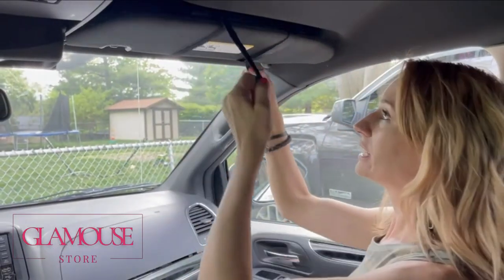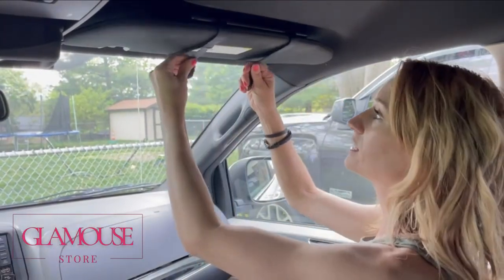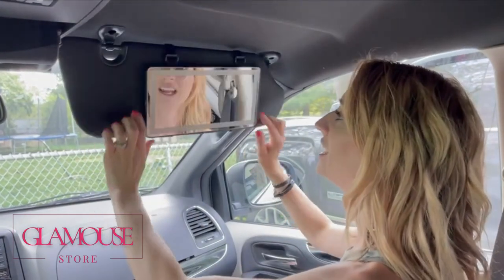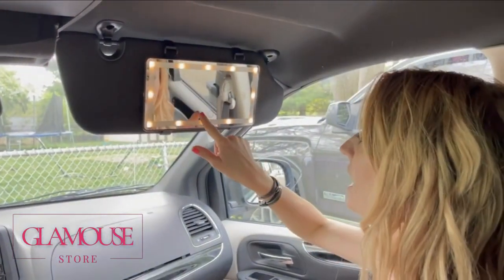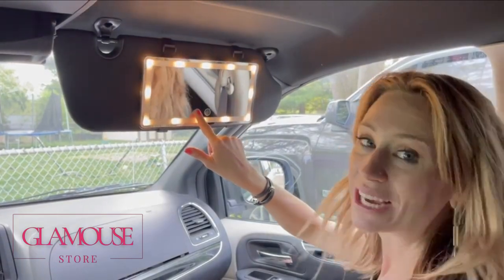I have it up here, and it's really easy. All you do is pull this to make sure it's nice and tight how you want it. And then, check this out — you're going to be able to have the lights, and if you hold it, you can see how it gets brighter.